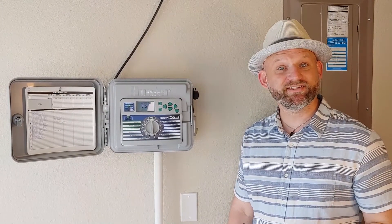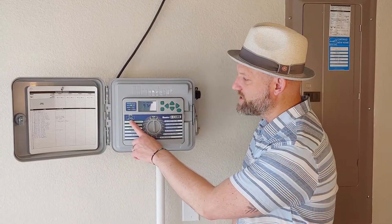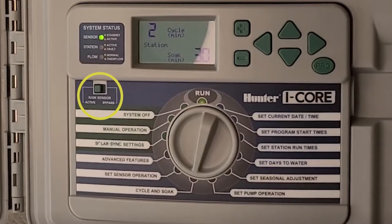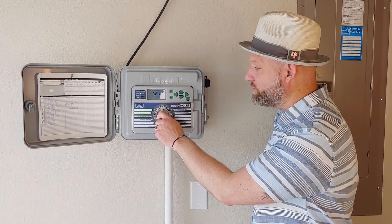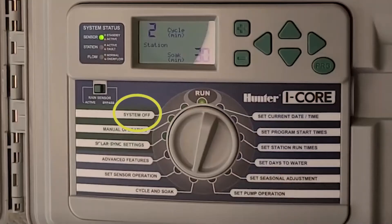All automatic controllers are required to have an operable rain/freeze sensor. You'll see here where it says sensor — you can turn it to active or bypass. Leave it in the active, just in case you forget to turn off your controller during rain, snow, or sleet, and this will turn it off for you.